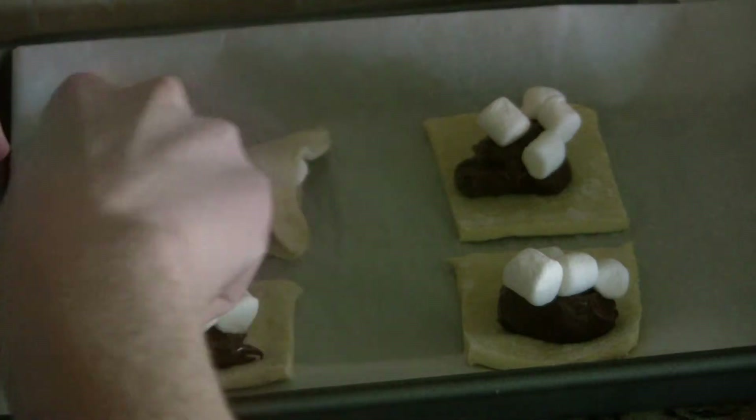Now you're going to want to fold each pastry over to form a triangle, and then once you've done that, crimp the edges firmly with the tines of a fork.